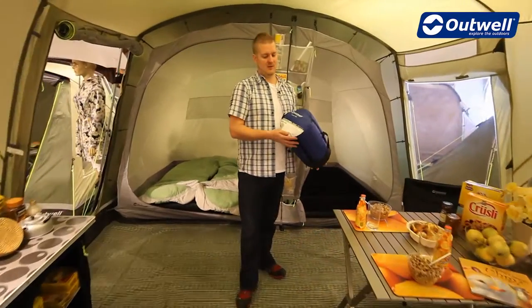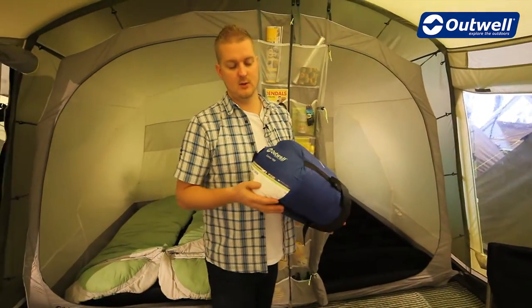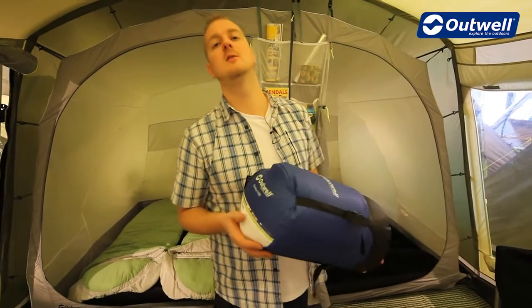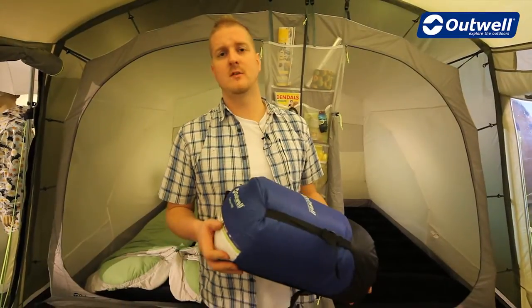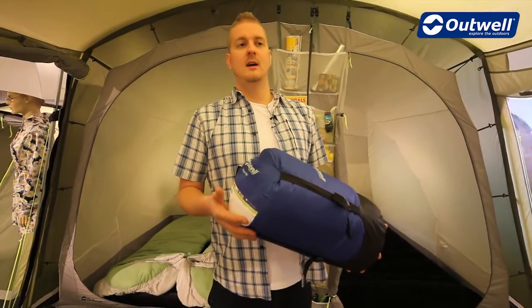Hi and welcome to outwell.com. In this session we're going to be taking a look at our Contour 1900 sleeping bag, which is a two to three season sleeping bag making it ideal for use in spring, summer or autumn. The comfort temperature for ladies on this bag is plus eight Celsius and for men is plus three Celsius.